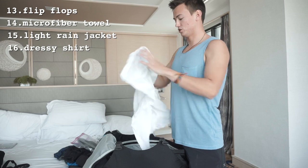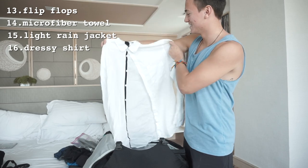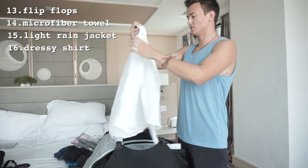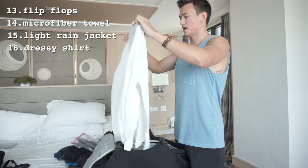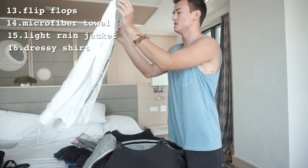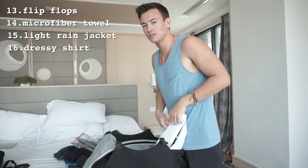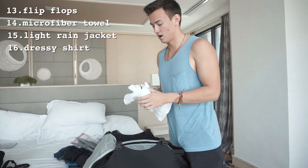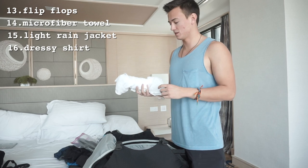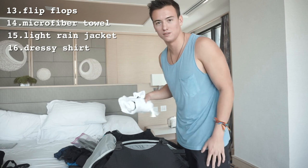This is my one nice going-out shirt — super wrinkled right now. It's technically a short sleeve that folds up thin, which is nice for Thailand. It's white, which is kind of a problem because you generally want to stick to darker colors since stains are easier to get out, but I like the shirt.